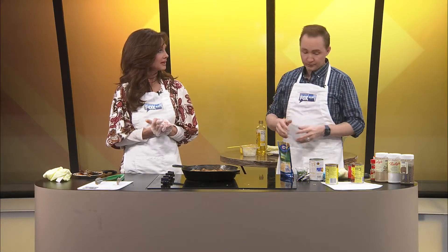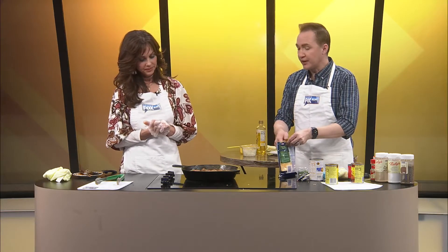I want to try to finish this in time. How much time do we have left in the show? We should get at it. The rest of the cheese goes on? Because the meatballs are definitely cooked — they're good to go. I'm going to add some cheese.